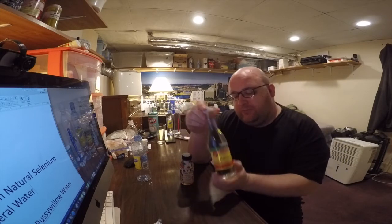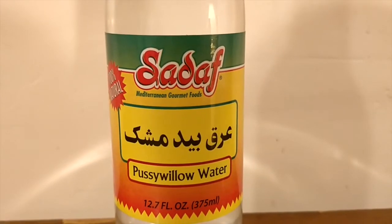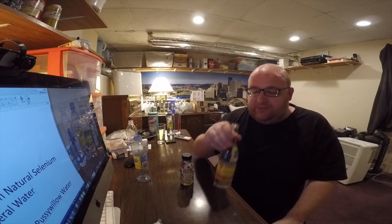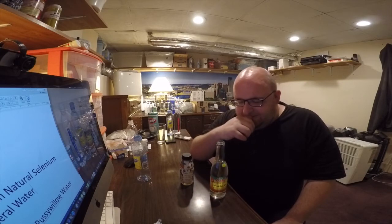Let's move on to the Pussy Willow water. It's got a really strong smell of like flowers. I was thinking it might be a funny prank to open this on a public bus or an airplane, just because it's such a strong smell. It tastes like flowers, almost like a cleaning product.